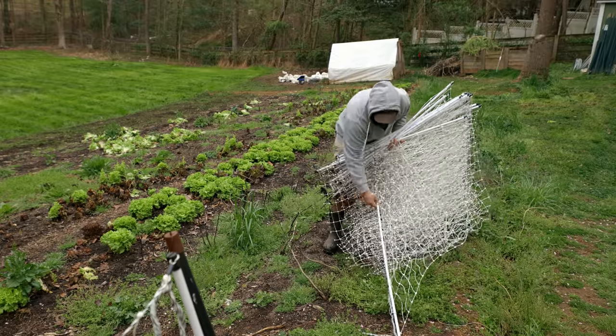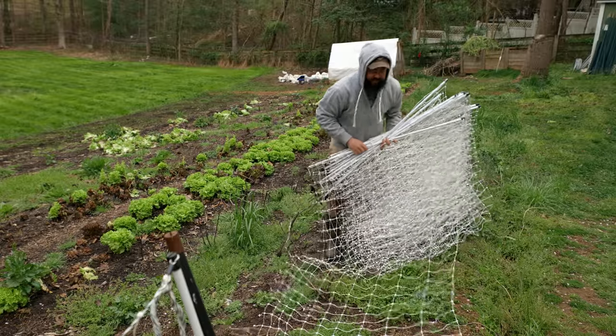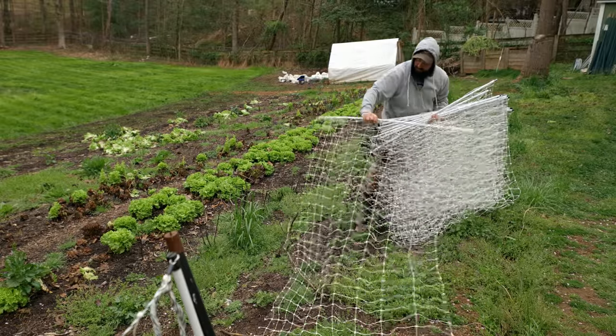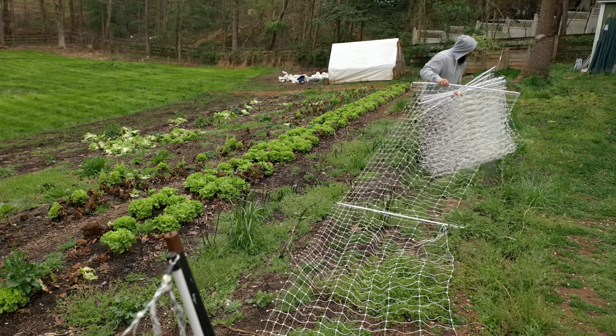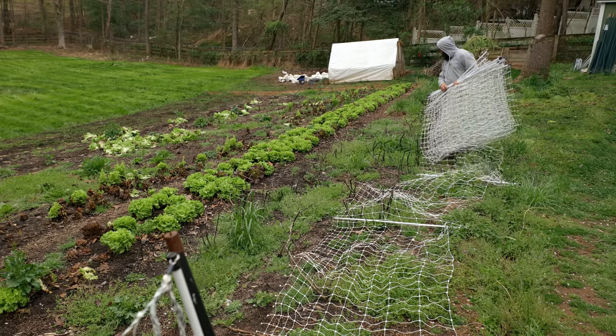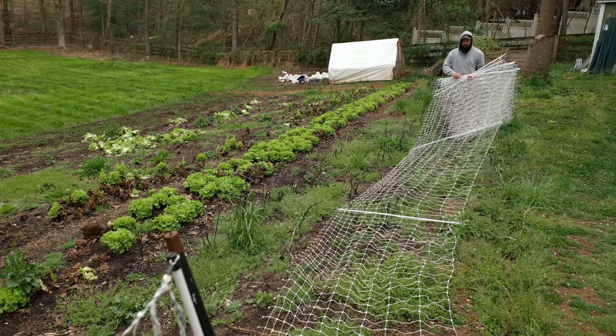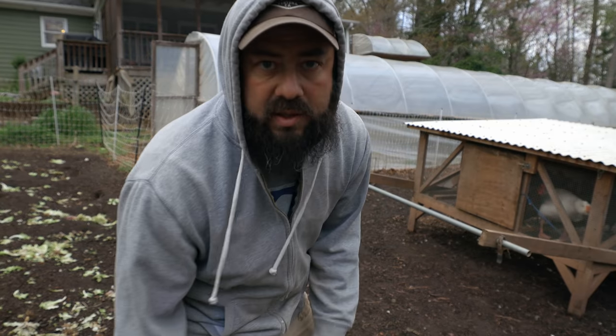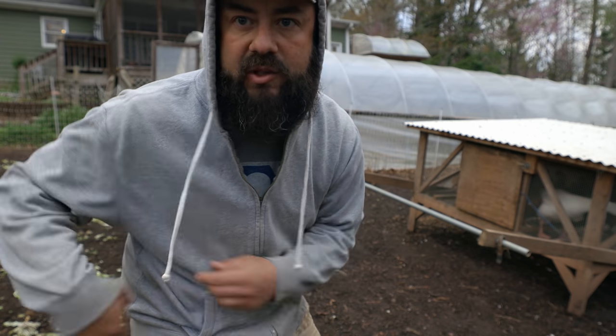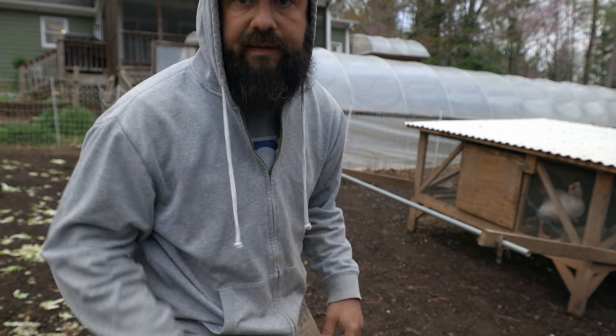Got it tangled up — there we go. I laid out one section of that fencing and now it's clear, so I'm gonna pull the chickens across, put them there, and then set the fence back up.